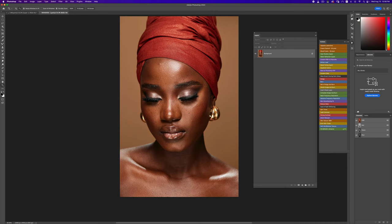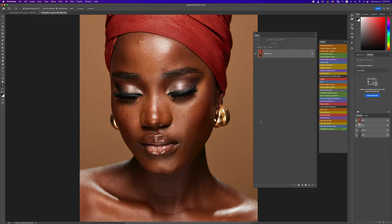By the way, I have 14 amazing actions to help you retouch better and faster in my Retouching Essentials Pack — I'll put a link in the description below. I also have some skin tone LUTs for color grading, so check those out too. Everything's in my digital store, and if you buy anything from there you are directly supporting me — thank you so much. Okay, let's just jump right into it.